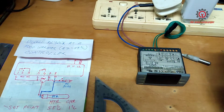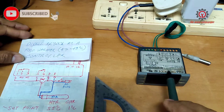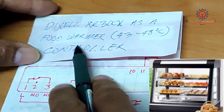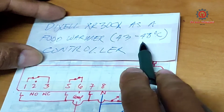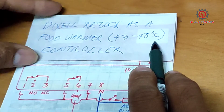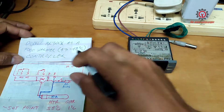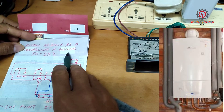Welcome to my YouTube channel, Merkanya Pagdatin Saran channel. Today we're going to program the Dixxel XR30CX into a food warmer. The temperature is 43 to 48 degrees Celsius — it depends on your area and your standard temperature for food warmer. Just follow what I am going to do here. Formerly this was a boiler temperature controller.